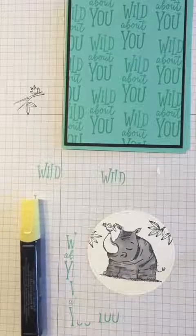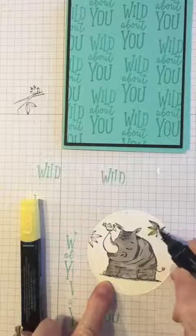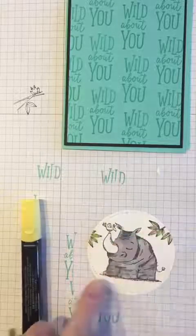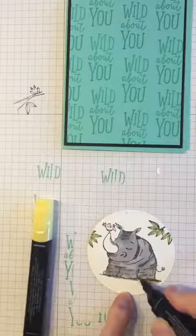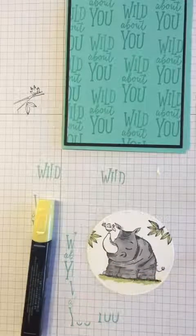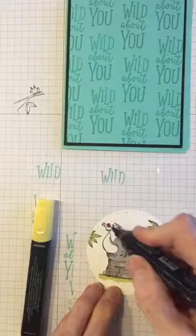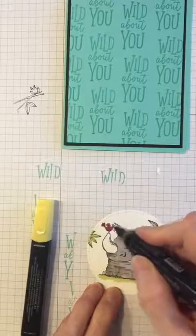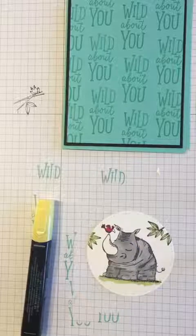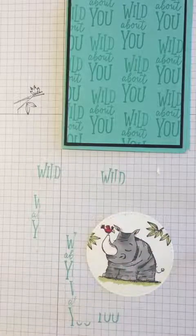I went with old olive to color in all the leaves, and also put a little grass under his feet — just strokes to give it a little bit of color. Then I'll go to cherry cobbler and color in the lovely bird sitting on the tusk. The thinner point makes it easier to get into those little spots. Then daffodil delight for the little bird's beak. There is my rhinoceros, ready for the front of the card.